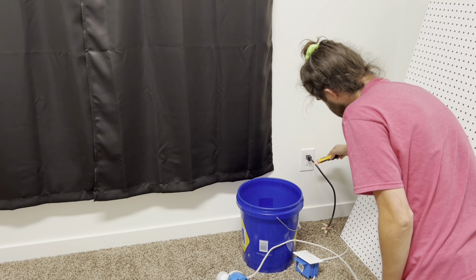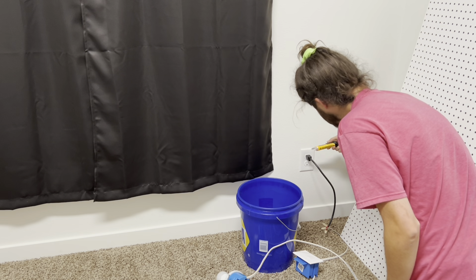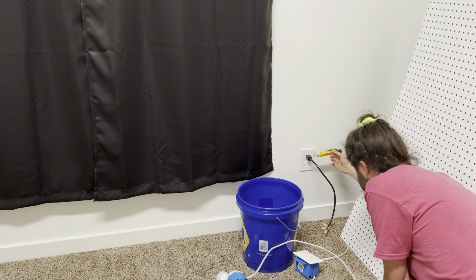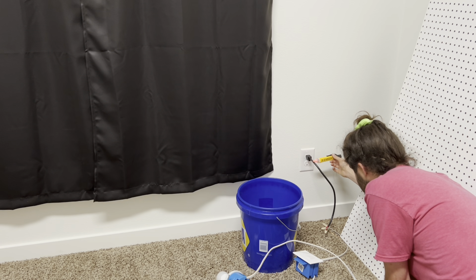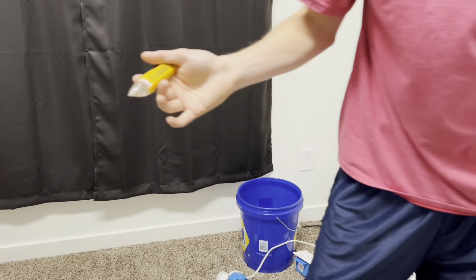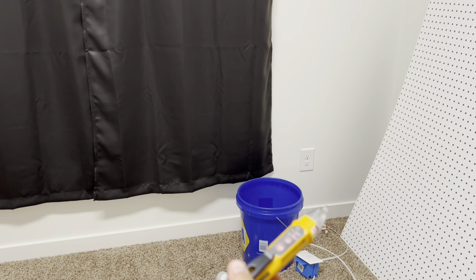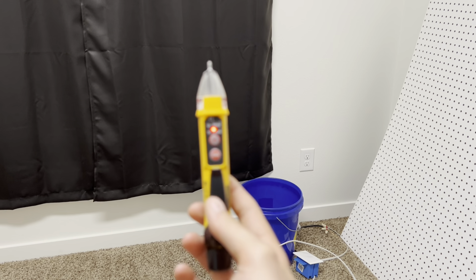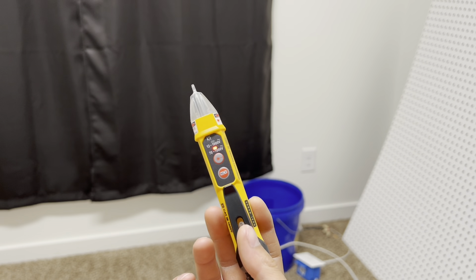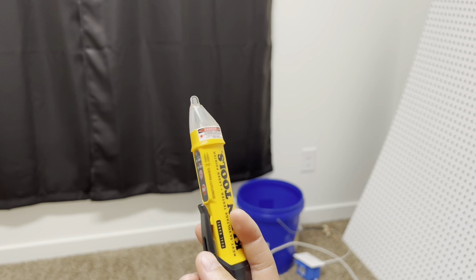It lights up red to show there's power, but it doesn't beep — that's a little concerning. It does work well though; as soon as I get close, it turns red. So it will just light up red to show something is live — it's not going to beep. I do like the Fluke because it beeps, so you can leave it on a wire, go to the breaker, flip breakers, and hear it turn on from another room. This one doesn't do that, but I basically got it for the laser pointer. If it doubles as a voltage tester, that's a bonus.